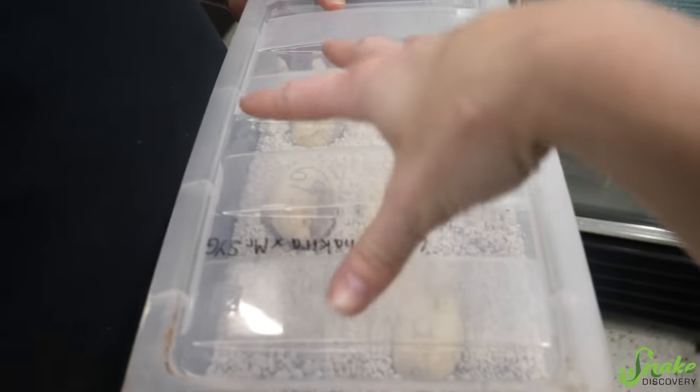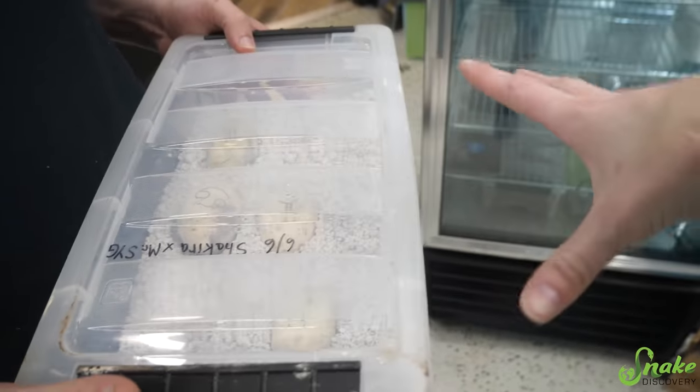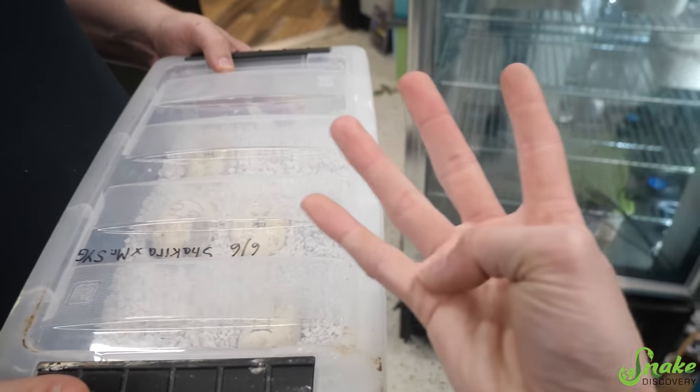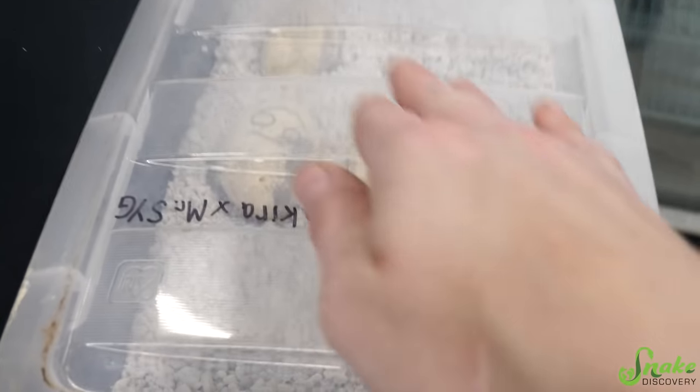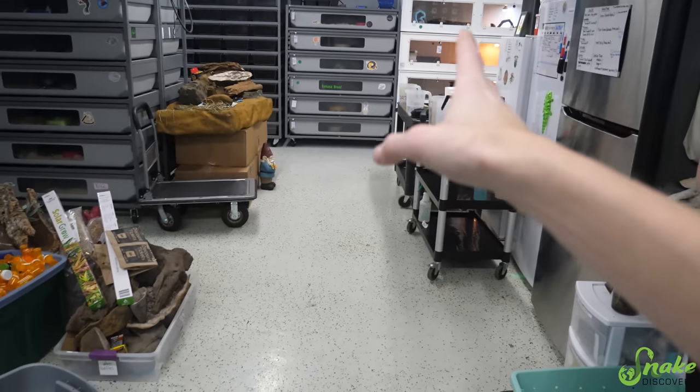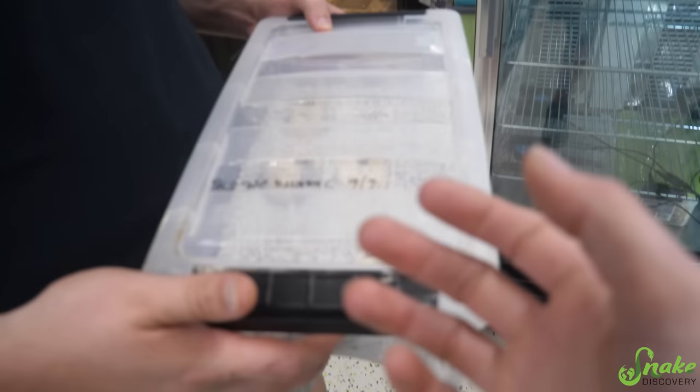I'm curious to see the success rate. When we split them we had two containers, each containing six eggs when they were laid. By the time we split them, there were only four good eggs in each container. All four of these still look good, whereas only three of the four in the cage over there are still good. Maybe that one was just not fertile, but we'll see.